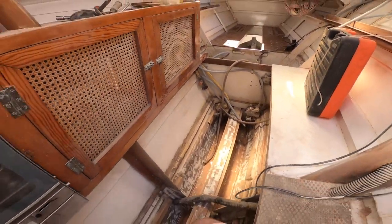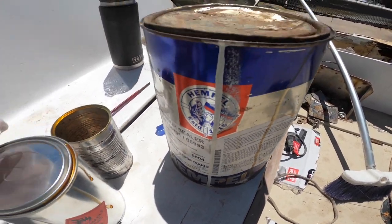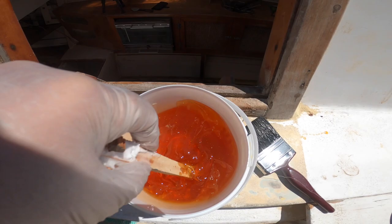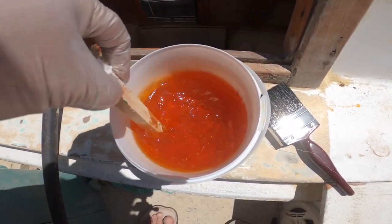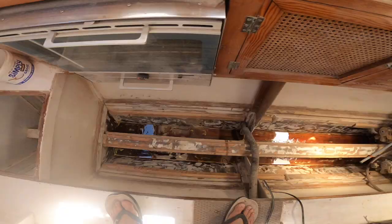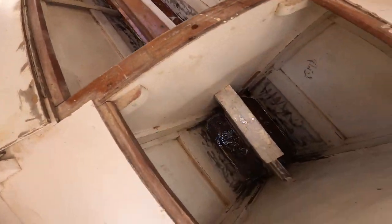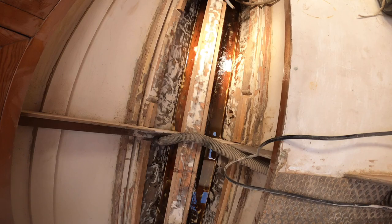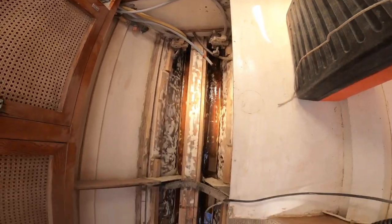I'll just brush the epoxy on. I've got a Temple product here - it's a really thin epoxy. Mix that up nice and good and then brush it on the bottom of these holes. The epoxy is in - put the lot in. You can see little puddles but the wood's really soaking it up. Pretty happy with that.